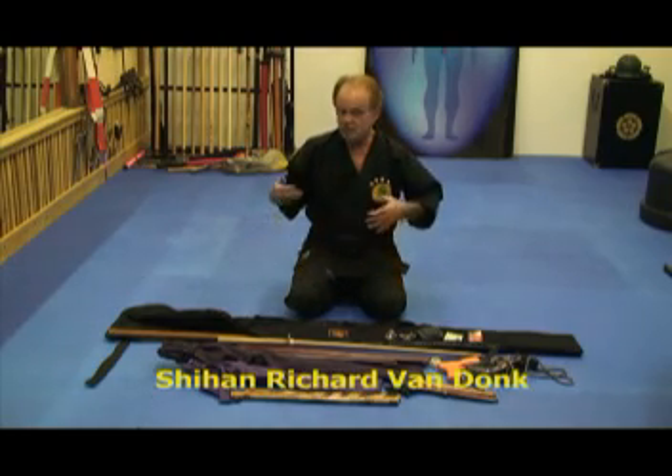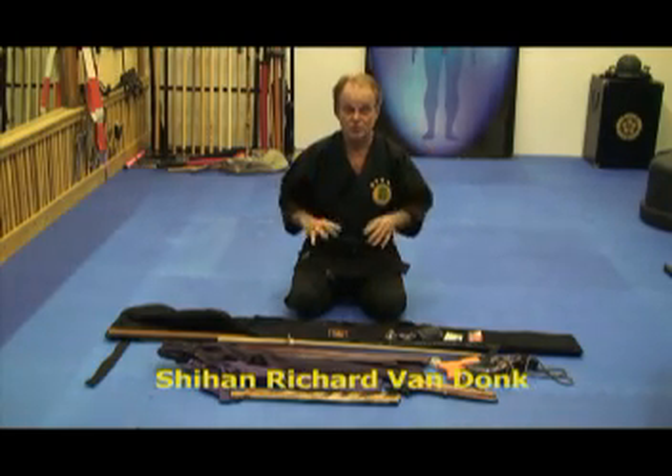Hi, I'm Richard VanDulk, and I'm here in the dojo, so you might hear some other noise going on — training and stuff like that.